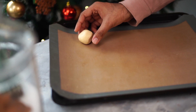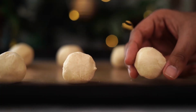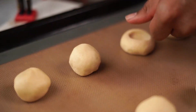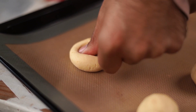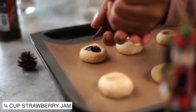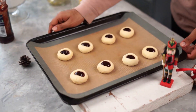Place them onto a baking tray lined with a silicone mat or parchment paper. Then use your thumb to gently make an impression in the center. I'm filling these impressions with some strawberry jam — you could use any filling of your choice. I'm now going to bake my thumbprint cookies at 180 degrees Celsius for about 12 to 15 minutes.